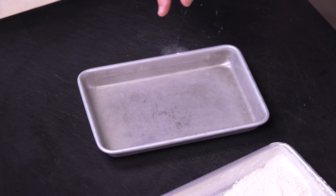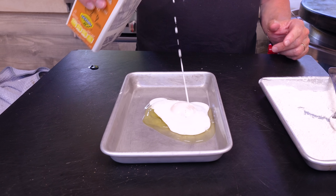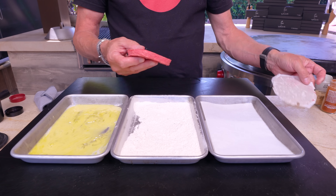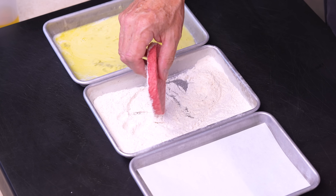Dry dredge done — wet part now. It's going to be an egg and a little milk or buttermilk if you have it, for a little tang. Mix this. Ready, Max? Let's go. We come along with our patty — we go first into the seasoned flour. We're making a chicken fried burger.